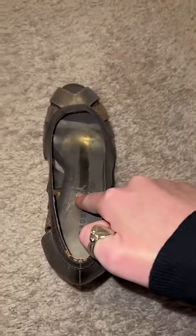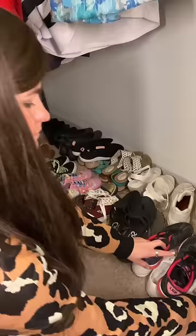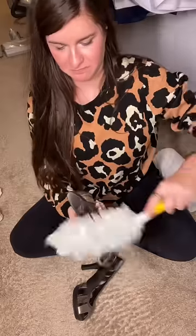I bet you have dusty shoes in your closet that look like this — a pile of boxes and a ton of shoes sitting on the floor. I decided that my closet needed a makeover, and maybe yours does too.